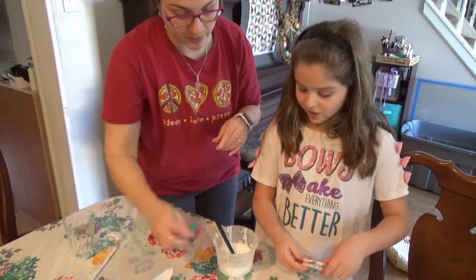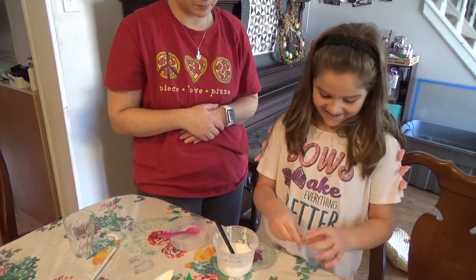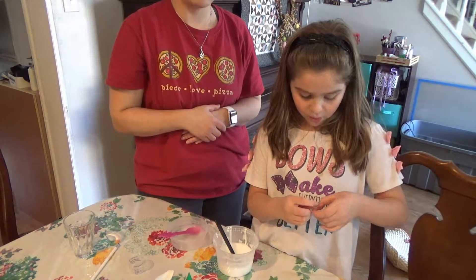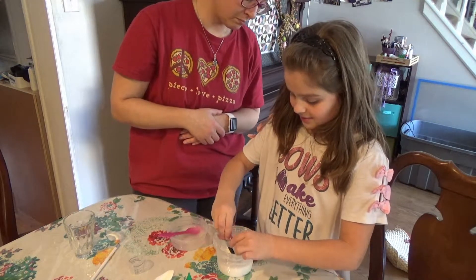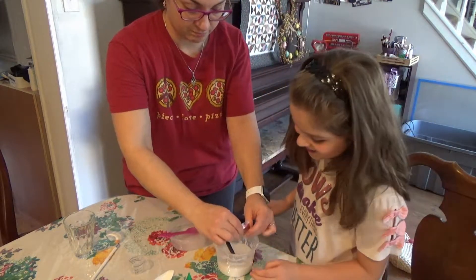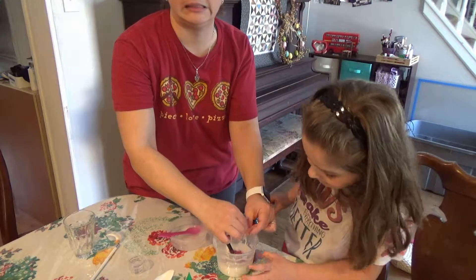Put this here. Then we are going to add my glitter! What color is your glitter? Pink! I was going to do purple first, but then we didn't have any red. So I'm just going to pour the rest in here. I don't want it to be super glittery — I have a problem with glitter. Perfect.